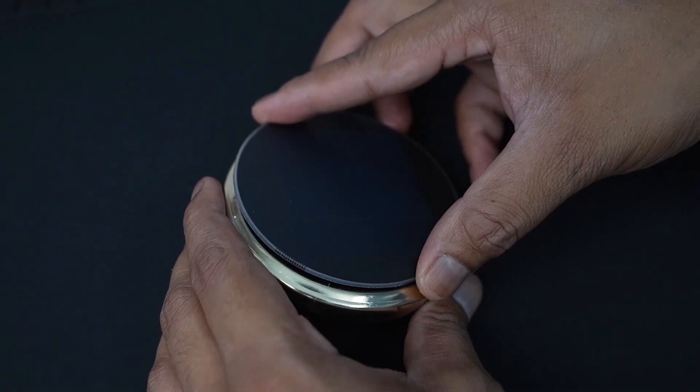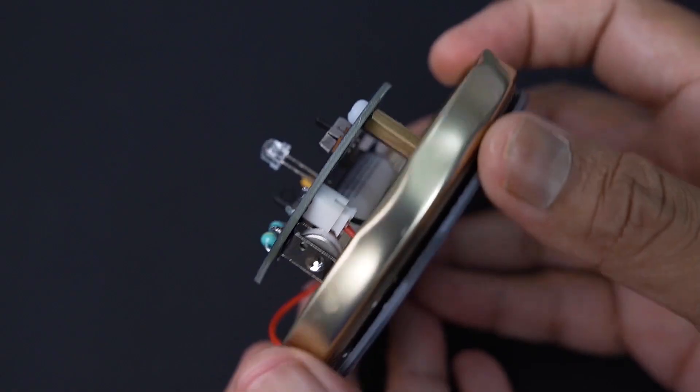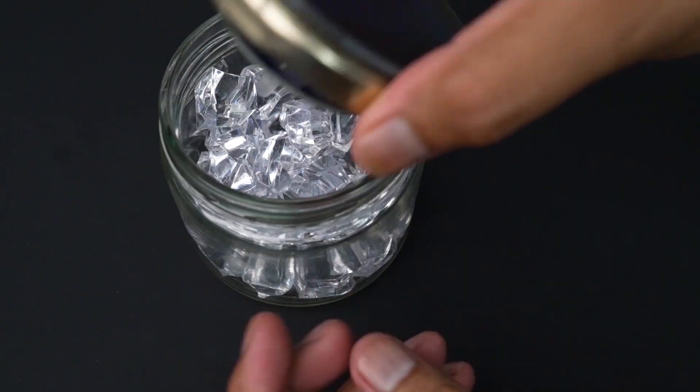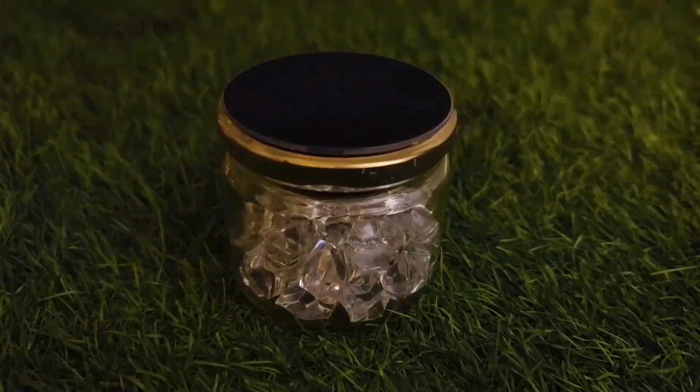In this video I will show you how to make a solar powered mason jar lamp — a fun DIY project that's perfect for learning about renewable energy. This updated version features a new PCB with an integrated battery holder, making the build super easy and quick.